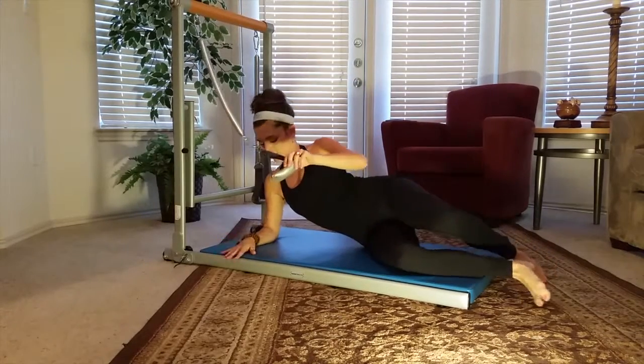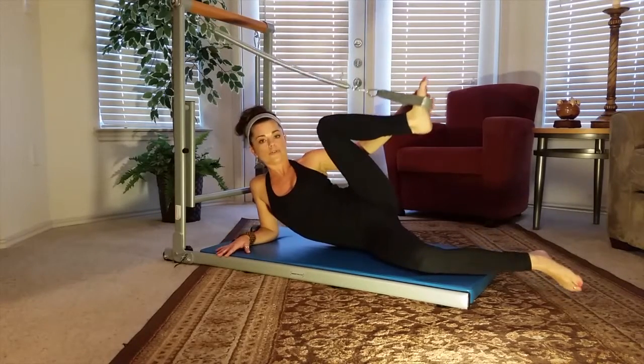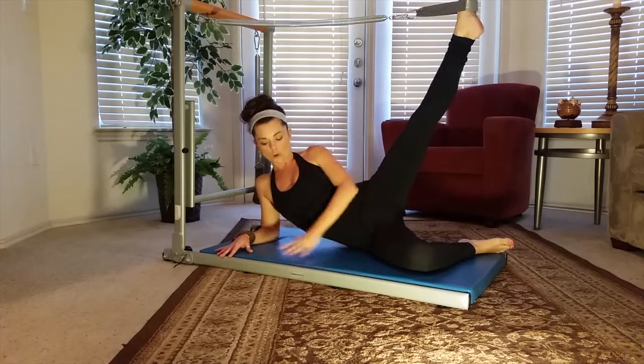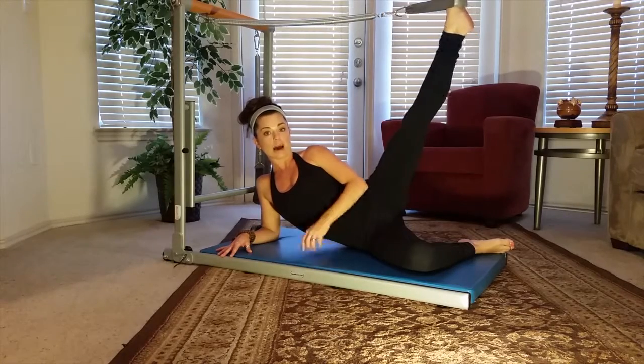Go ahead and lay on your side. You're going to just use your bottom arm to prop you up. I want you to extend that top leg and place the strap in the foot. We're going to extend it nice and long. This bottom leg is a support as well, so you can just bend the knee and have your whole body here nice and supported. Now try and keep those obliques engaged — those side abdominals — so we're lifting off of the mat.